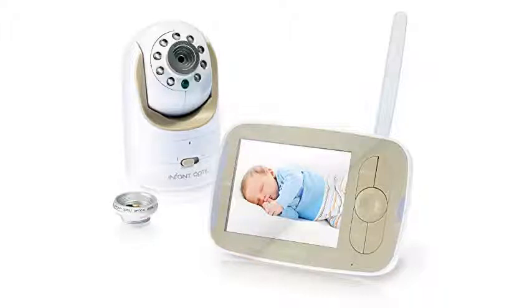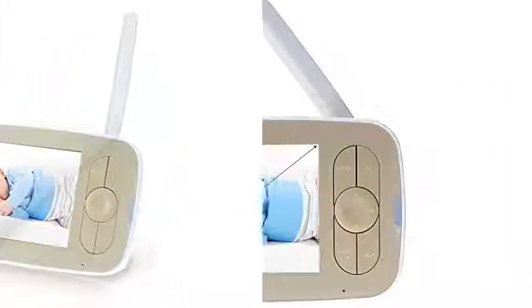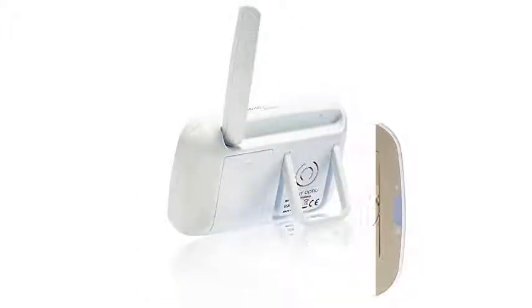A helpful extra feature on this monitor is the temperature indicator. The last thing you want to do is wake your baby while they are sleeping soundly, but you also want to know if the temperature is just right in the nursery. Instead of potentially waking your baby by checking the temp in their room, you can just glance at the parent unit to see the temperature, and adjust your thermostat as necessary.